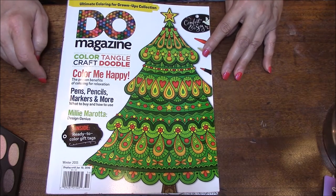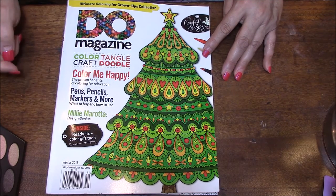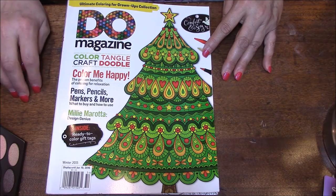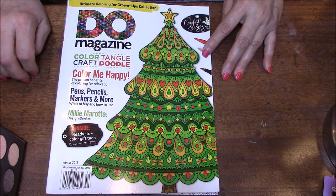So thank you so much for joining me. If you like this kind of thing, please give me a thumbs up and share, share, share — that always helps so much. And I will talk to you in my next Coloring Book Obsession. Bye-bye!